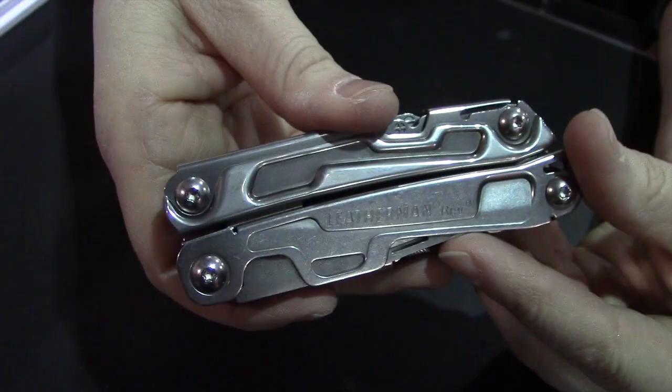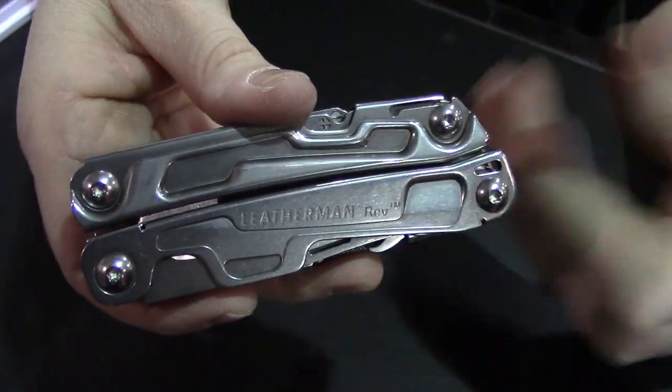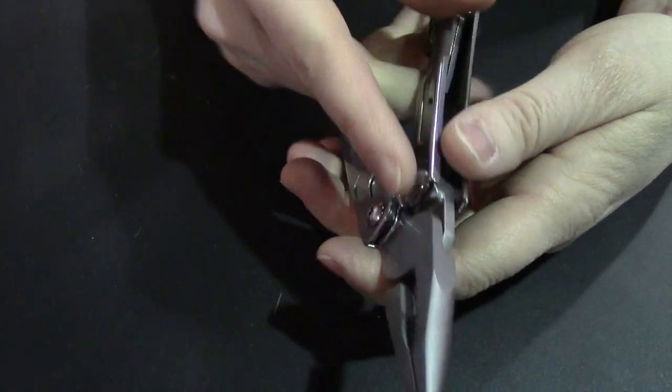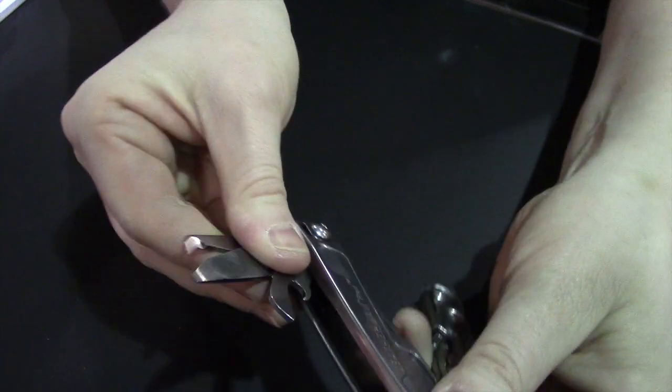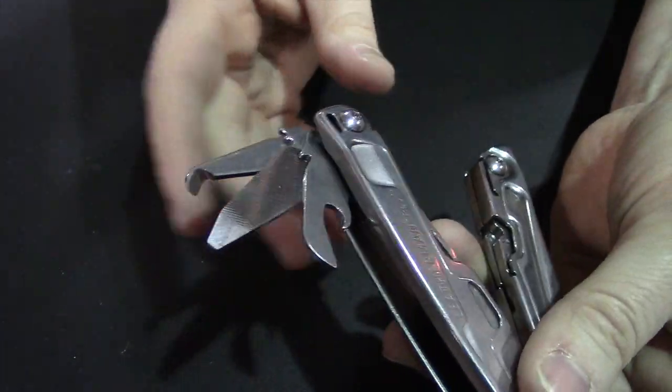If anybody's familiar with the Wingman, it has a lot of the very same features and kind of the same look and feel. It opens up, you've got pliers, screwdrivers here, and a variety of different options in the back, too.